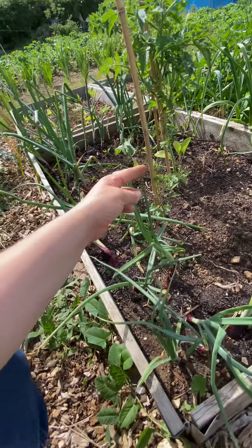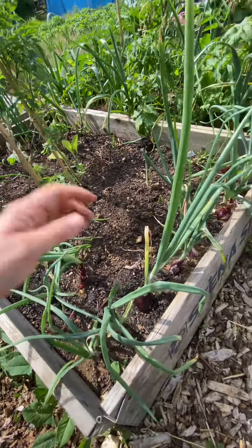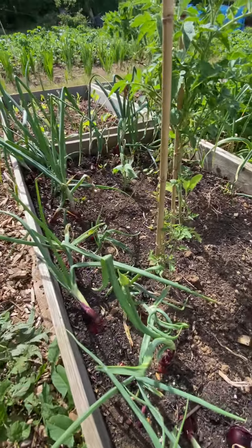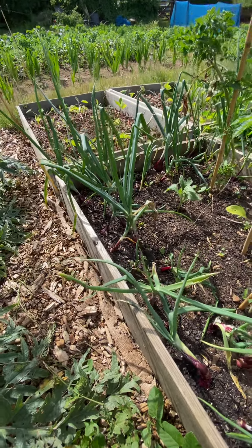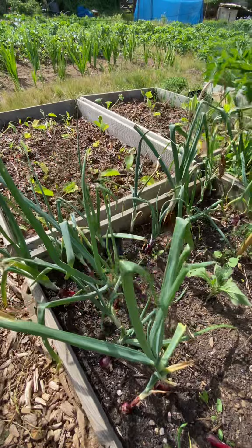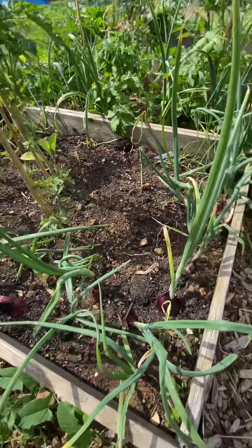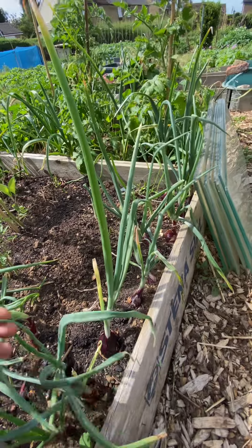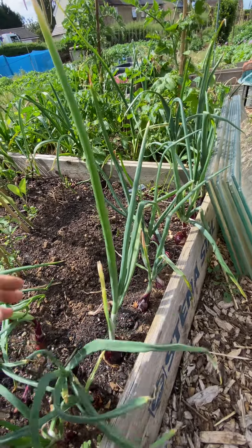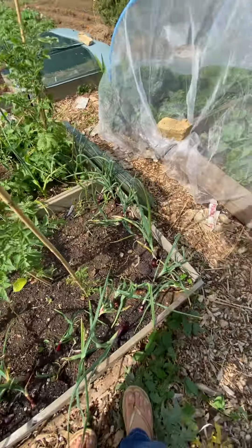That one is going to seed — that's not too good. I might have to pull these soon. I mean look, that's good red onion here. These are all from onion sets — it's the first time I'm trying onion sets. But I've done really well with onion seed this year so actually I'm just going to do seed next year. So yeah, that's onions. I did have carrots which I harvested a couple of days ago.